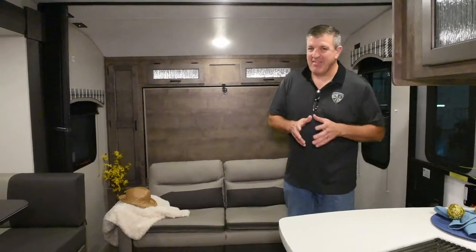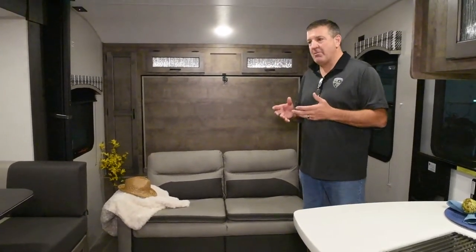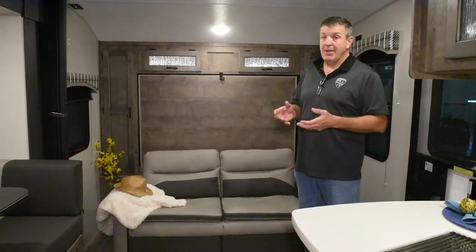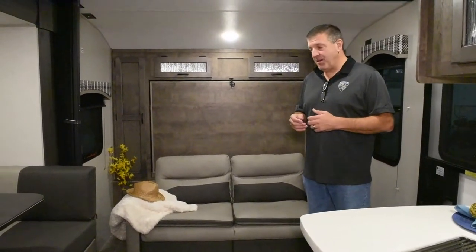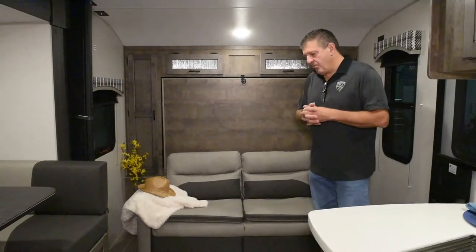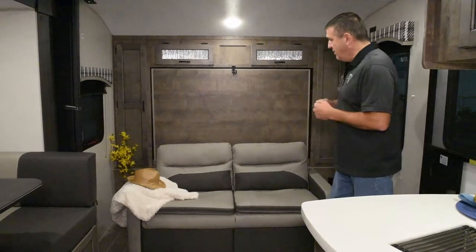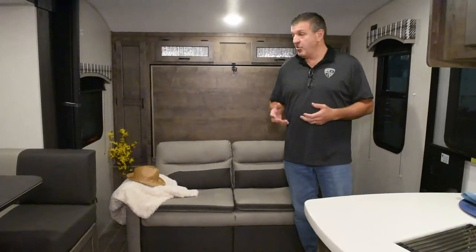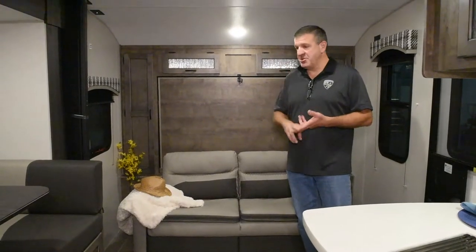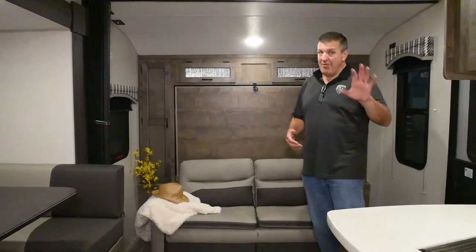Here we are inside the 220 VRBX, Sonic X. This is based on our very popular 220 VRB floor plan in our regular Sonic line, but with a ton of upgrades. This is probably the roomiest small camper you're going to find for its size — a 22 footer. I challenge you to find one with more storage and more living space than 22 feet.